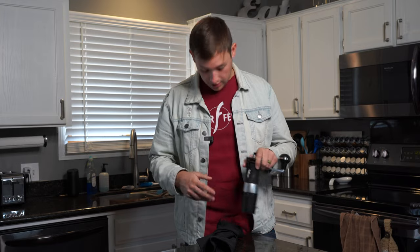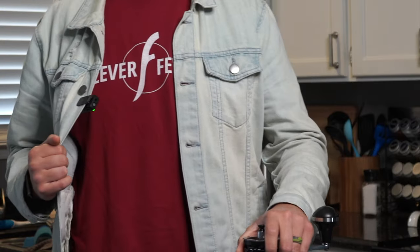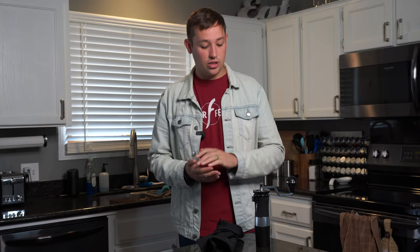Heads up to you as the viewer — Flare doesn't have a bias on this. Even though I'm wearing this really cool Flare shirt, they're not paying me for this and they're not sponsoring this. They simply sent me this in exchange for an honest review, and I had plans on exactly what I was going to say with it, sharing all of my thoughts. That's what you're going to get today.